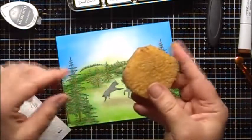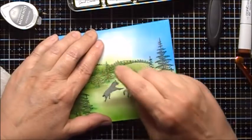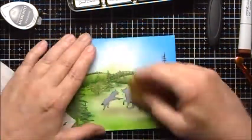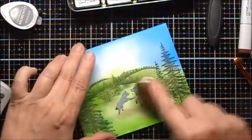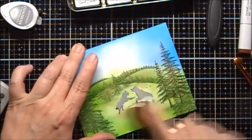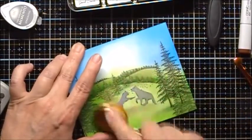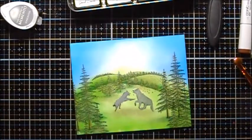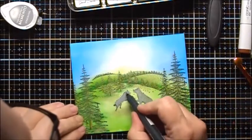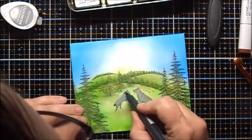I'm going to remove the mask now. I'm going to use my Glue Eraser. Now I'm going to take the brush that still has a little bit of green left on it and just go over this. And to just darken those wolves a bit, I'm going to go over it with my Memento Marker.